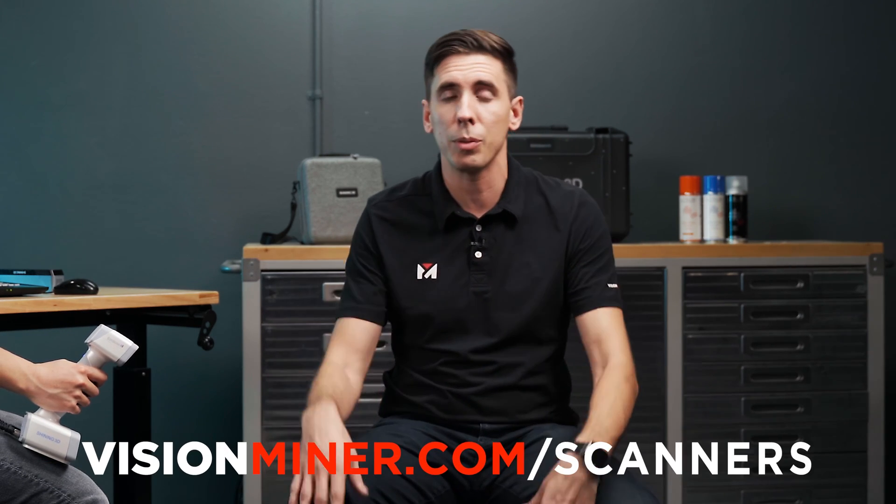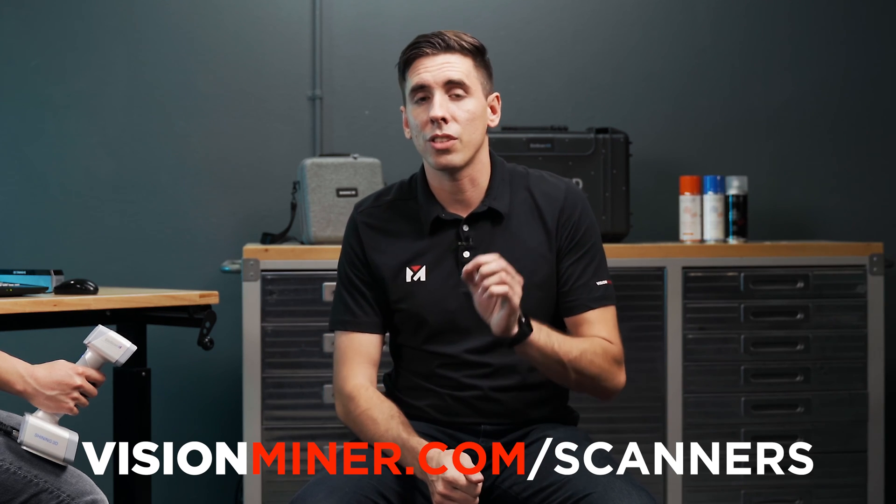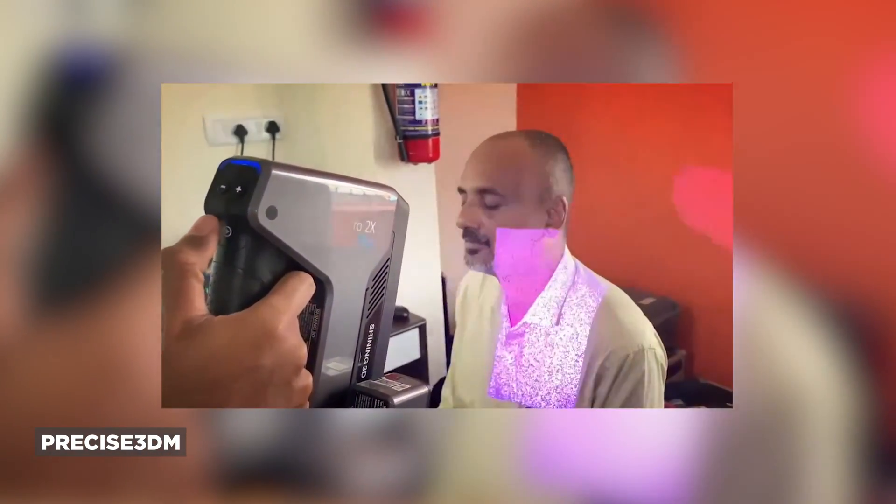One of the huge benefits with the H and the EinStar compared to the ProHD or the HX — all available at VisionMiner.com/scanners, by the way — is the infrared it's using to pick up data, as opposed to actual light or even lasers. I can keep my eyes open during the scan process without any discomfort or pain. The ProHD definitely creates a light show, but while Eric's starting the scan here right now, I can leave my eyes open, and that's a huge benefit.